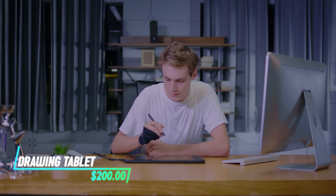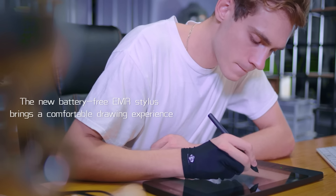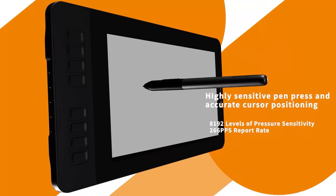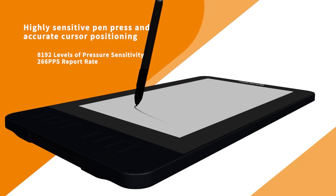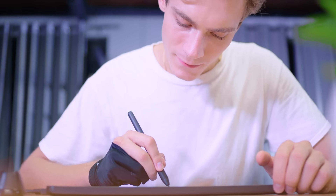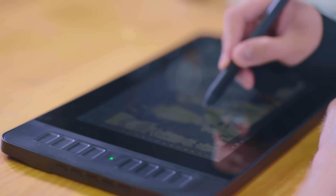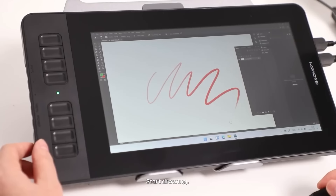This drawing tablet with a screen functions like a digital canvas, allowing you to draw directly onto the screen using a stylus or pen. The tablet connects to your computer or laptop via USB to transfer your drawings and designs. It features pressure sensitivity, enabling you to control line thickness and shading by varying the pressure applied with the stylus. The screen displays your artwork in real time as you draw, providing immediate feedback and precision.